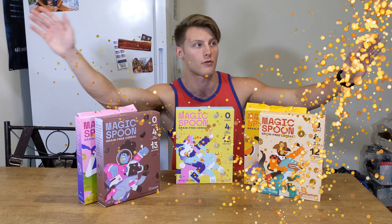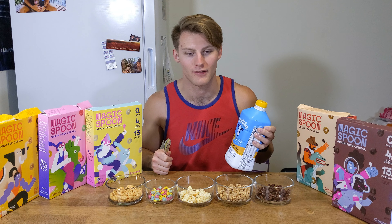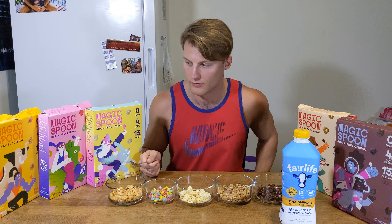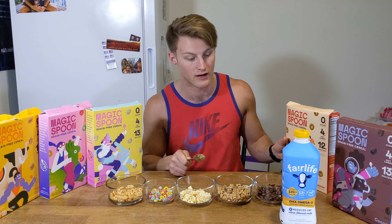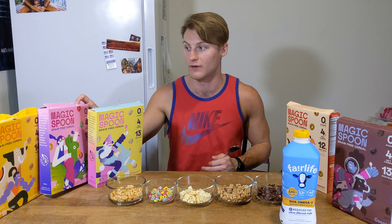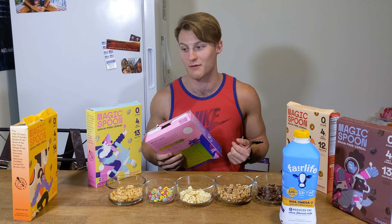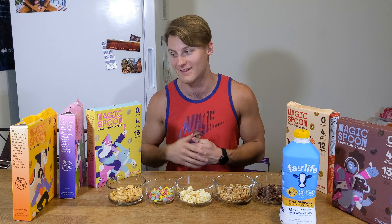Now we've got all this stuff poured up — we're going to use Fair Life milk, shameless plug. Going to pour it in a bowl and do the peanut butter one, fruit loop one, frosted one, cinnamon one, and chocolate one. First things first though — Magic Spoon, y'all need to get your boxes fixed because they're flimsy as heck. Maybe it's just me tearing into them because I'm hungry.